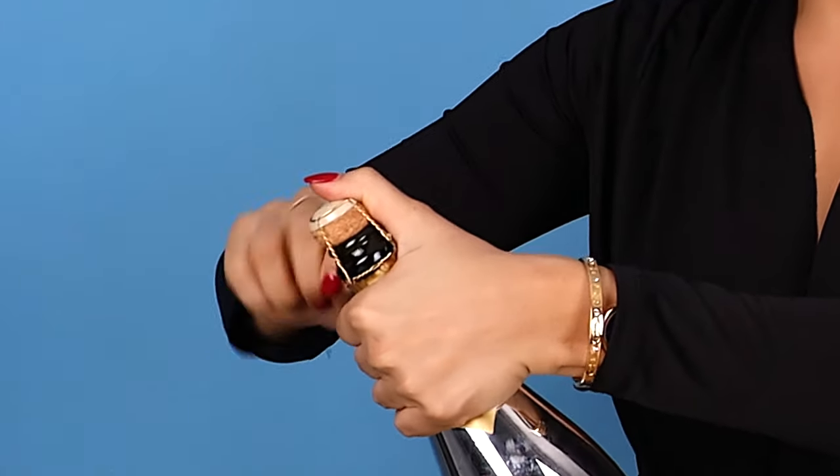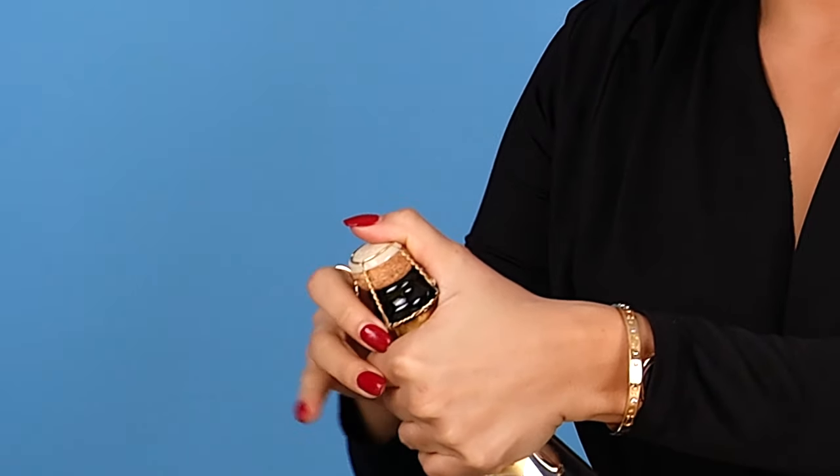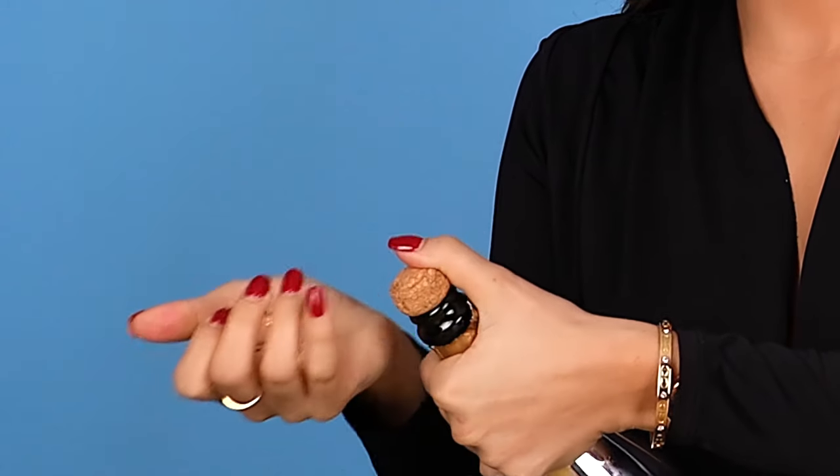You want to grab your bottle by the neck and then secure the cork with your thumb. Next we're going to remove the cage — be very careful with this step. You don't want any premature poppage going on. Once the cage is removed, make sure you're gripping the cork with your strong hand the entire time. Sometimes that bottle is ready to pop immediately.